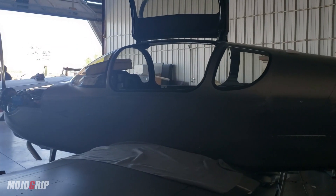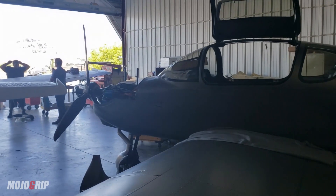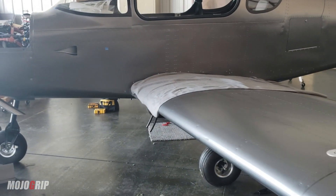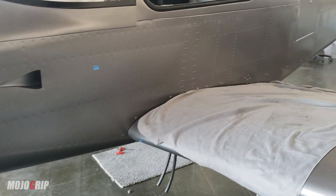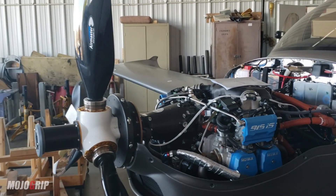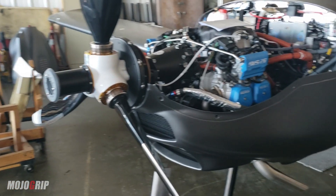Not sure what the last update was, but as you can see, last time I think I showed the plane — the wings were not on yet. But the wings have been put on, both left and right. The propeller has been put on too. I need to talk about this prop because it's one of the most beautiful aspects of this airplane.